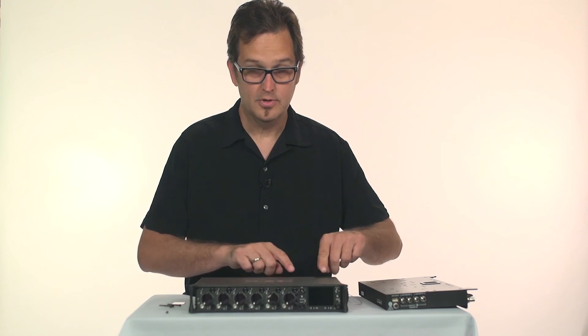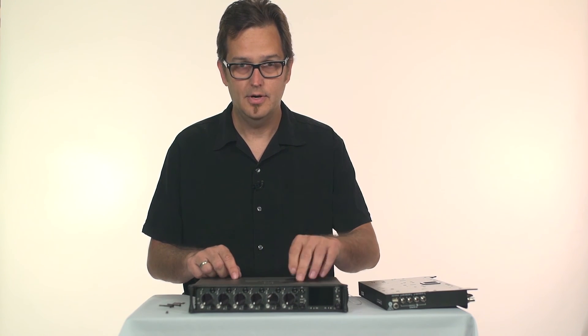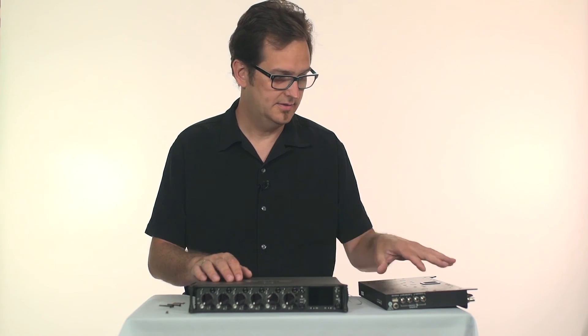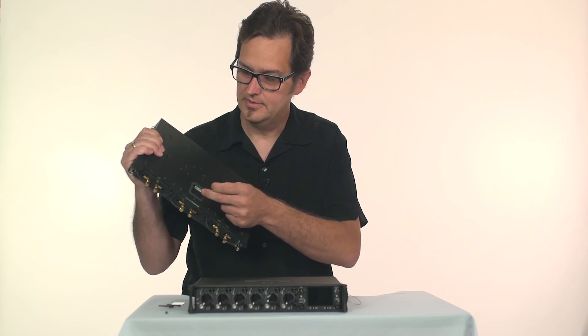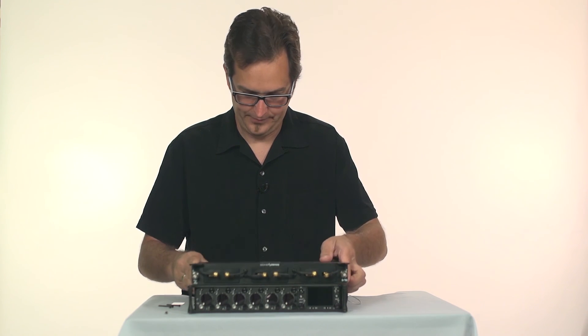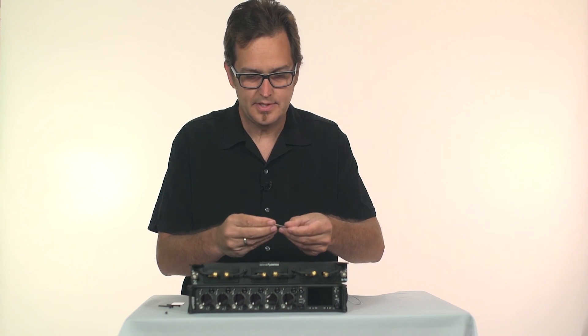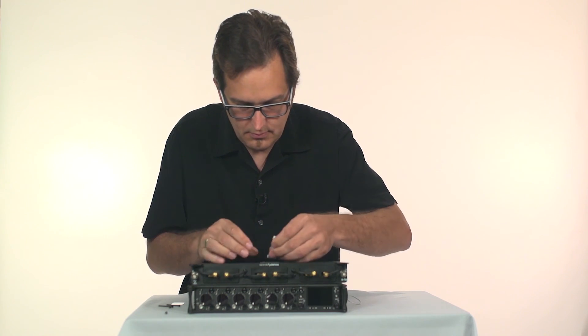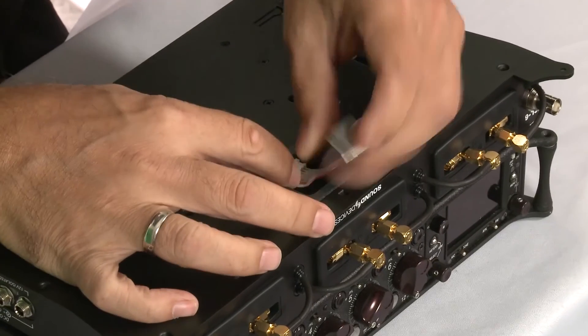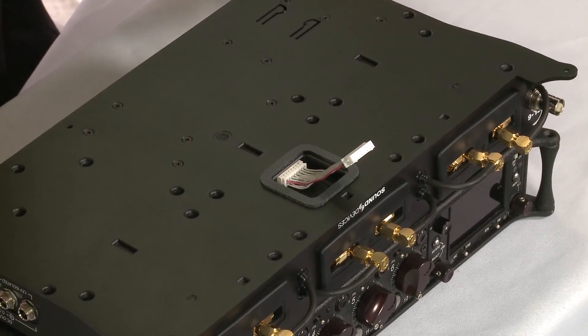So you've got these four screws out and the cover off — now your 688 is ready. Let's move on to the SL6. On the SL6 bottom there's a mating connector right here. Start with the ribbon cable, bend it a little like that, and plug it in until it clicks.